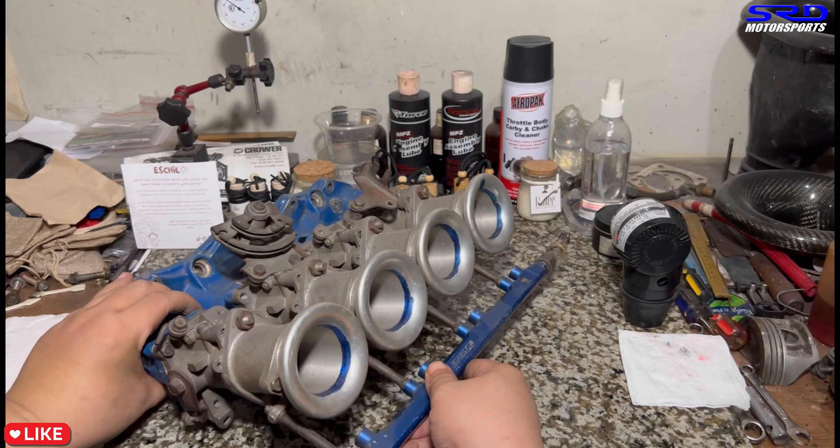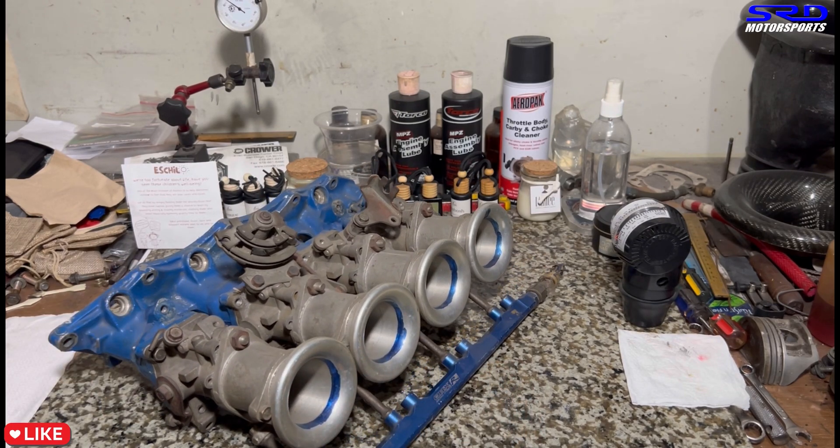As soon as the K-series build finishes, we're gonna idle the Toda ITB, get it all synced up, and show you guys.